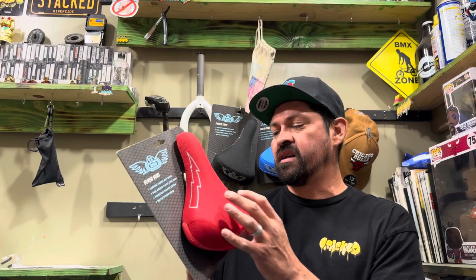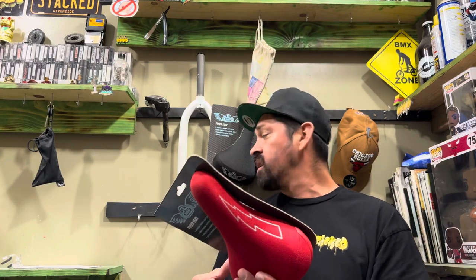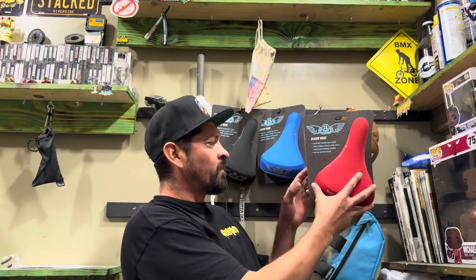If that's you, definitely check out this seat. I'm going to explain everything about it — how it's made, what colors it comes in, and all that stuff. This seat comes in black, blue, and red. If you're worried about branding, come on, it's 2023 — everybody's mismatching brands. It's bicycles; you put all the best stuff on your bike to make it your own.